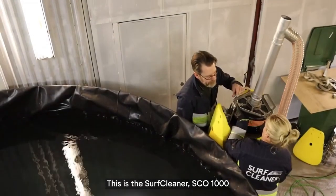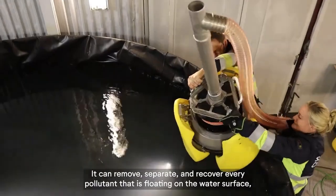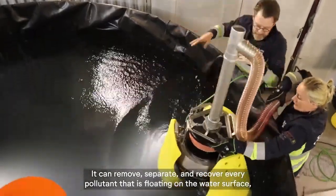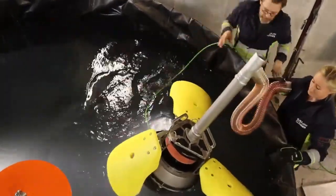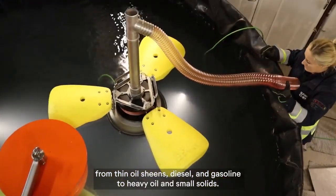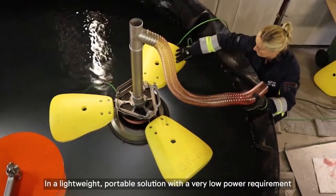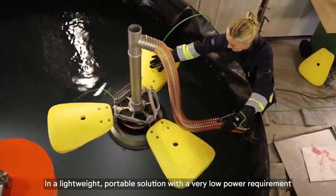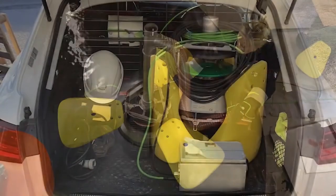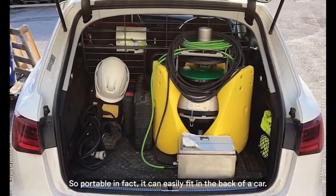This is the Surf Cleaner SCO 1000. It can remove, separate, and recover every pollutant that is floating on the water surface — from thin oil sheens, diesel, and gasoline to heavy oil and small solids — in a lightweight, portable solution with a very low power requirement. So portable, in fact, it can easily fit in the back of a car.